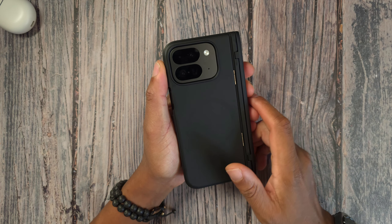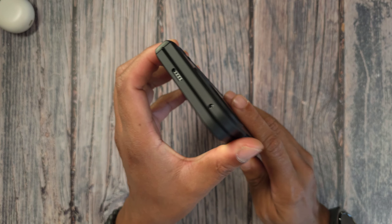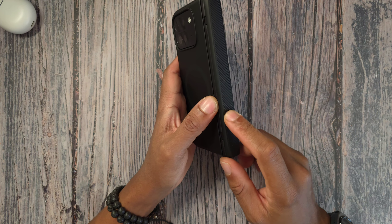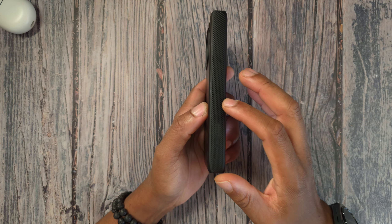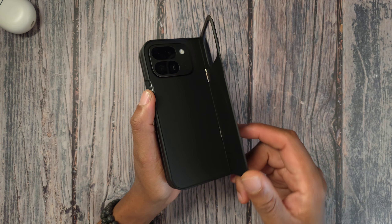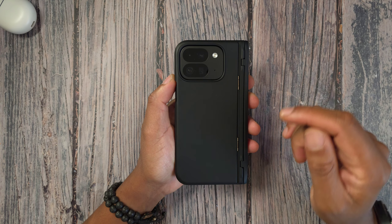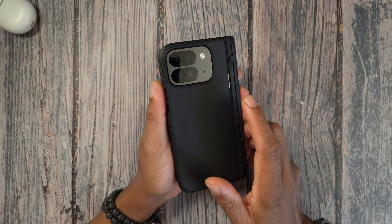This is a slightly less protective version compared to the other Tonegate case. The other one had a little camera protector and a kickstand built into the hinge — this one has the camera fully exposed and instead the kickstand is built into this piece, which is really cool. This piece also has MagSafe built in. Honestly, if I had to pick between the two cases, this is the one I'm going with all day — it's slightly less bulky and doesn't weigh as much.